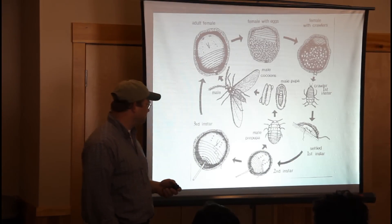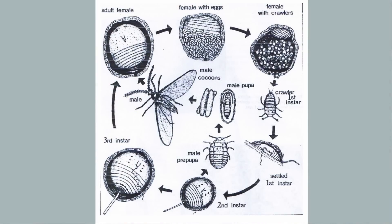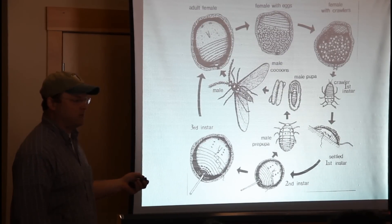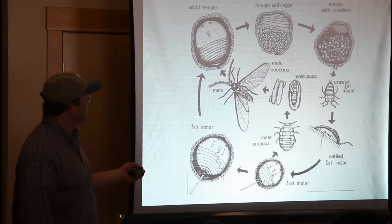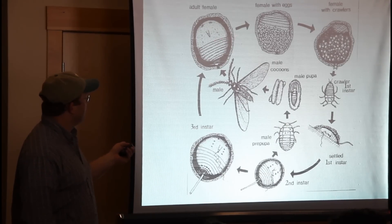Here's the life cycle. It's fairly simple — it starts with a female that lays eggs. Those eggs hatch within a protective covering, then the crawlers come out and settle down, penetrating their mouthparts into the bark of the tree. At that point it can't move anymore and spends the rest of its life cycle attached to the tree, growing until it's ready to mate. Interestingly, half of these crawlers turn into males — they actually do have wings — and they mate with the female, and then the cycle starts over again.